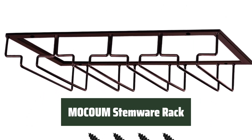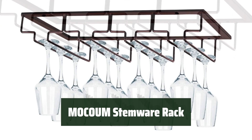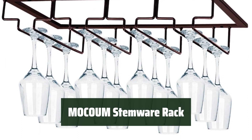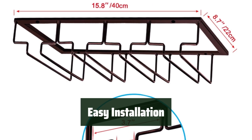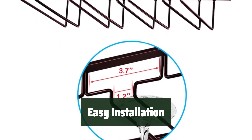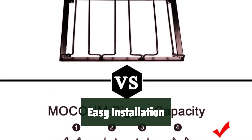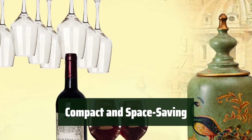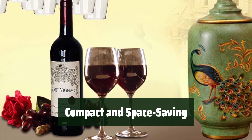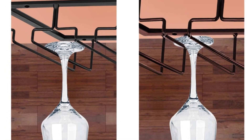Number 2. Looking for a durable and elegant solution for storing your wine glasses? Mochum's Stemware Rack features high-quality iron construction with a high-grade coating for long-lasting use. This rack comes fully assembled and ready to mount — just a few simple steps and you're set to store up to 12 glasses with ease. The compact and elegant design not only saves space but also adds a touch of sophistication to your kitchen or bar decor.